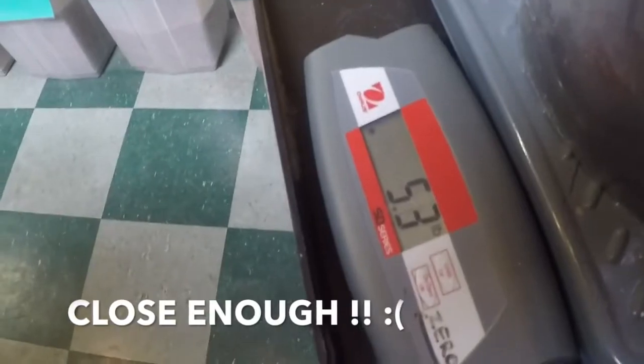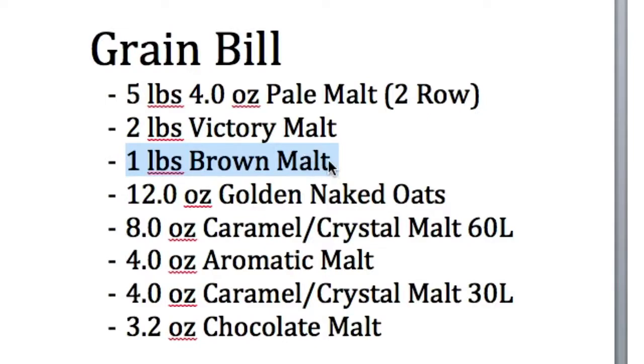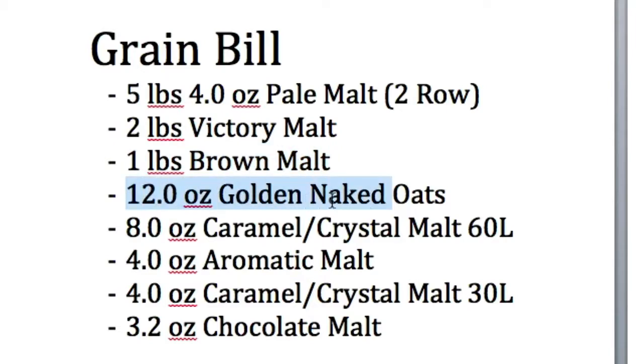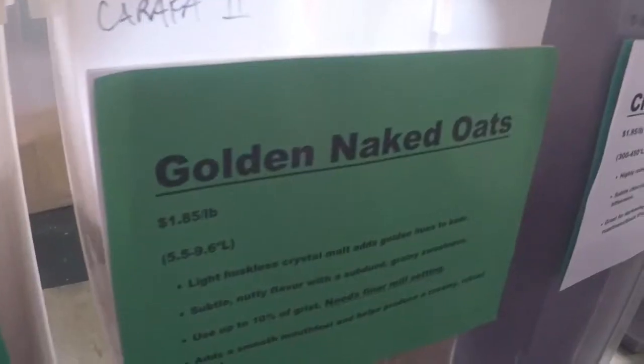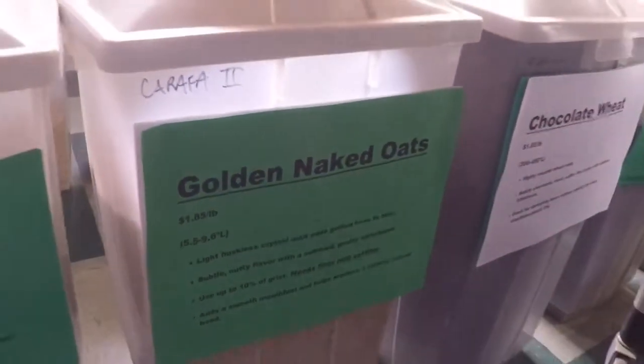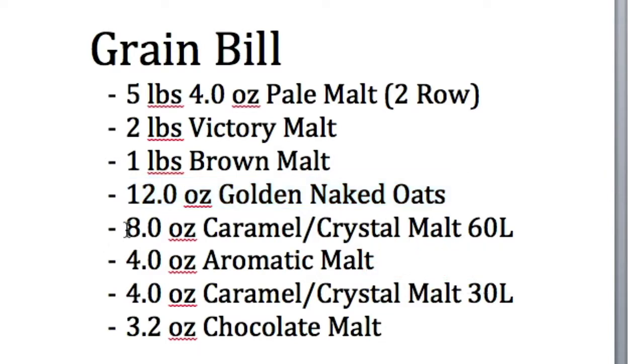The second grain we need is two pounds of victory malt, which is gonna help out with the nutty flavor we're going for. Third grain: one pound of brown malt. Fourth grain: twelve ounces of golden naked oats — this might be the only grain your brew store won't have. If they don't, just substitute it with 12 ounces of flaked oats instead.